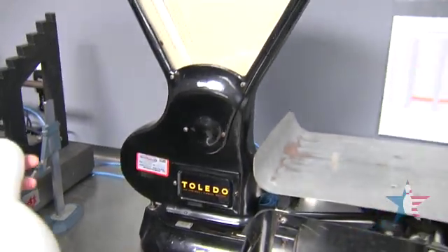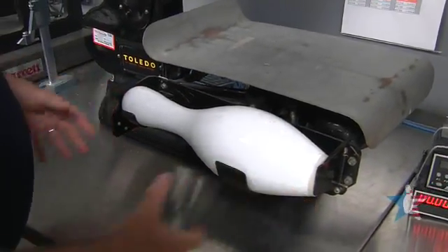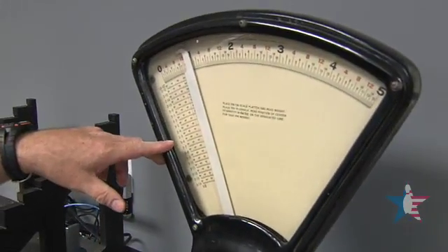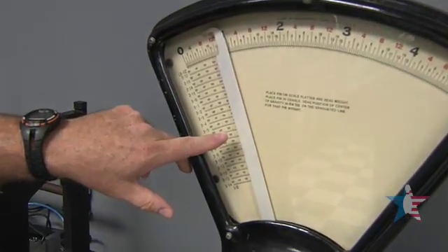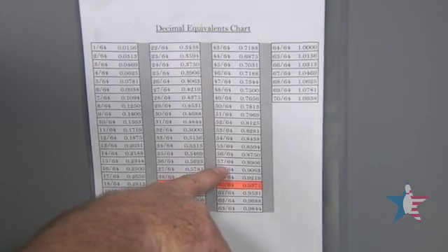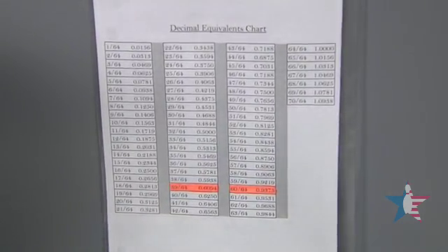Our next thing we measure is the center of gravity of the pin. Using what we found out on the digital scale — three pounds, six ounces — we check on the scale and where the red line crosses shows us 57.64, so it's 5.890 inches tall at center of gravity.